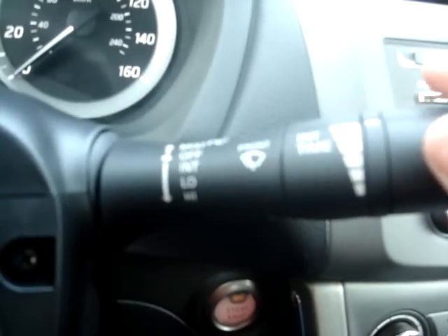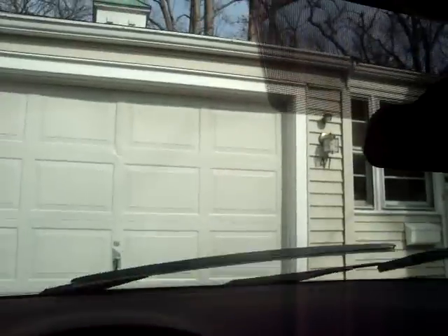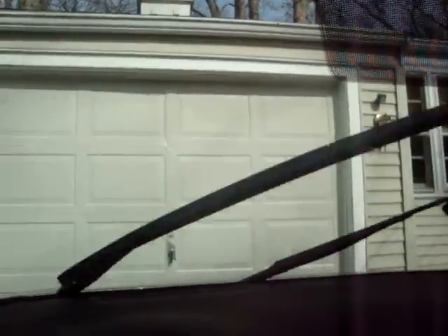Putting the wipers one more switch down puts them in low mode, which is continuous sweeping of the windshield. Moving the lever down one more time puts them in high mode, which is continuous fast sweeping.